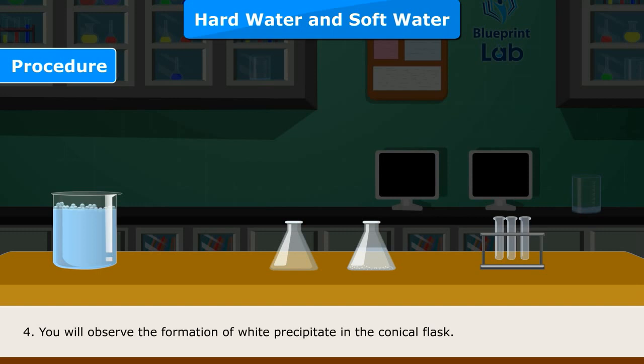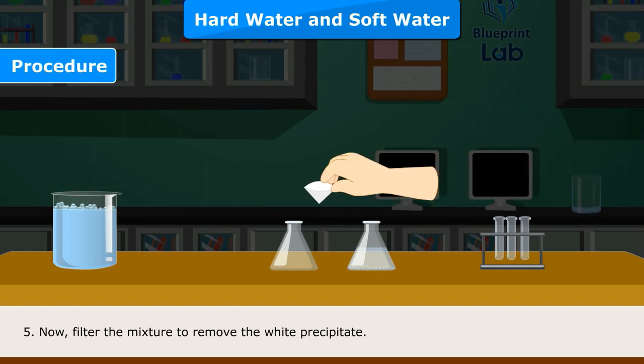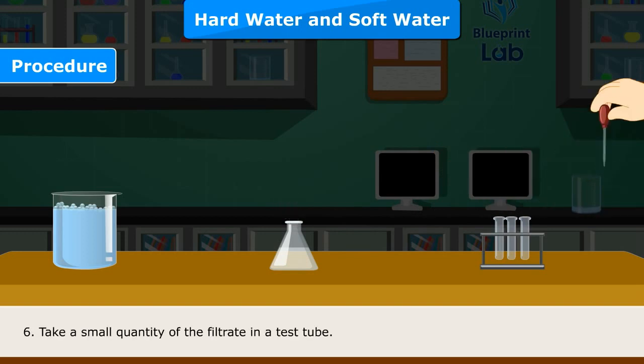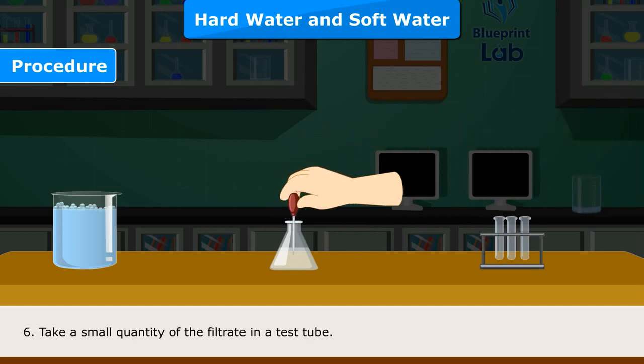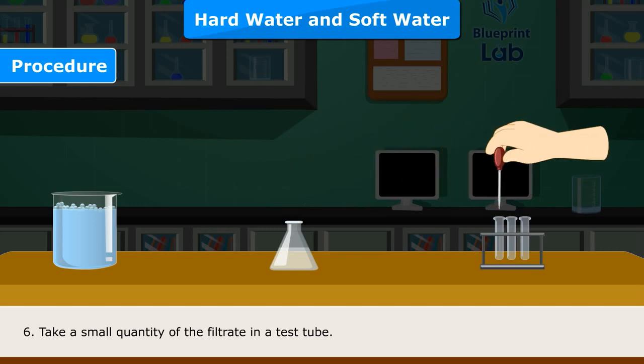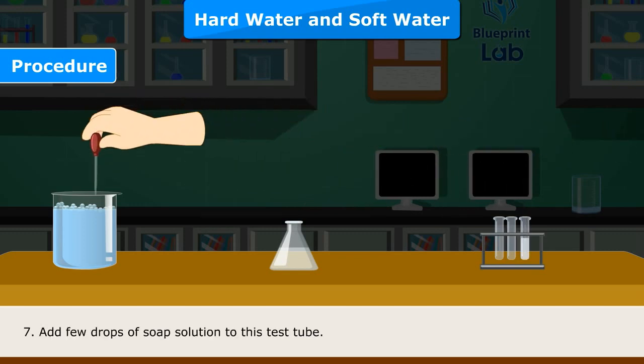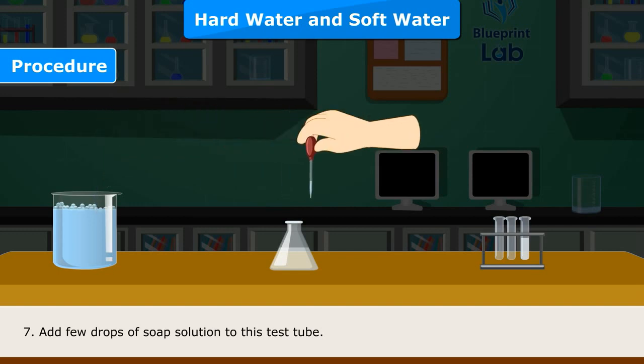Step 4 — Observe the formation of white precipitate in the conical flask. Step 5 — Filter the mixture to remove the white precipitate. Step 6 — Take a small quantity of the filtrate in a test tube.